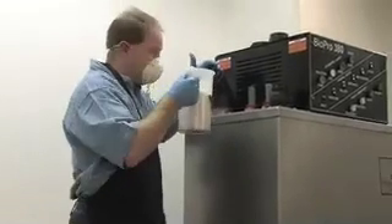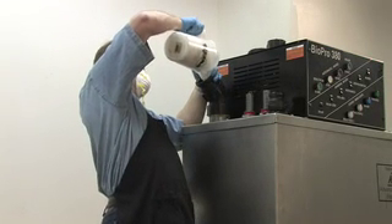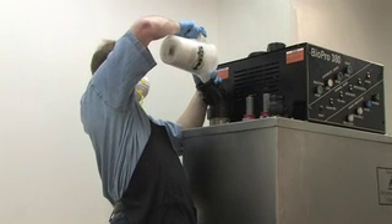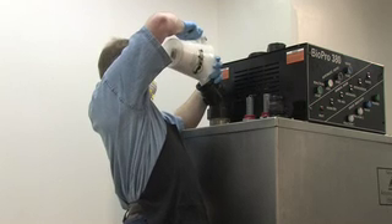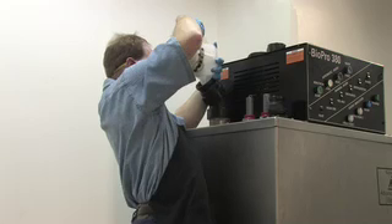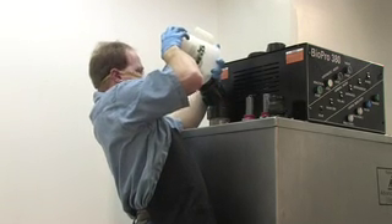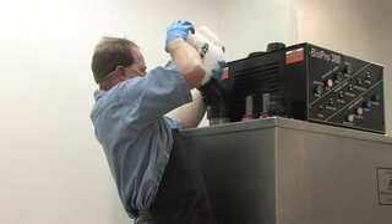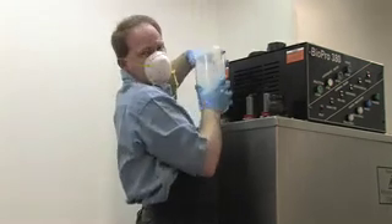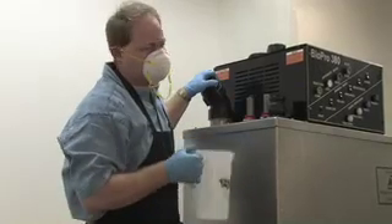The next step is to put the catalyst into the machine. This is a very careful process of making sure all the material in the pitcher gets into the machine. It generates a lot of dust — kind of gross. It's basically annoying but it's a necessary evil. We're going to do this a couple more times and then we'll be ready to start a batch.